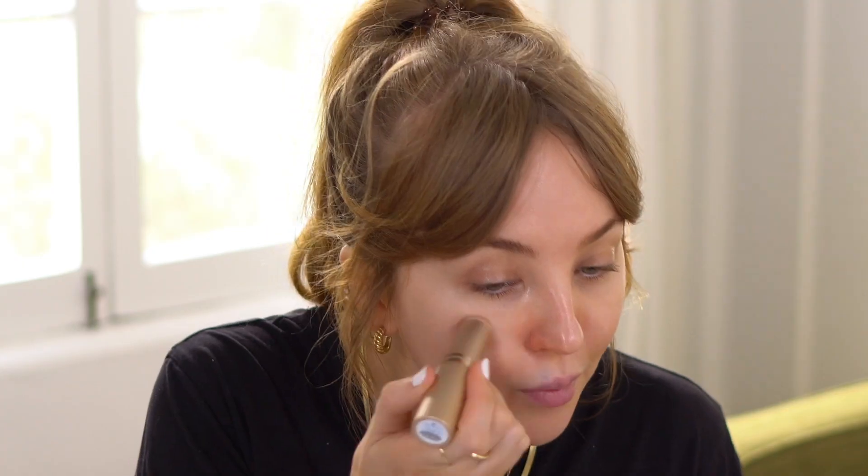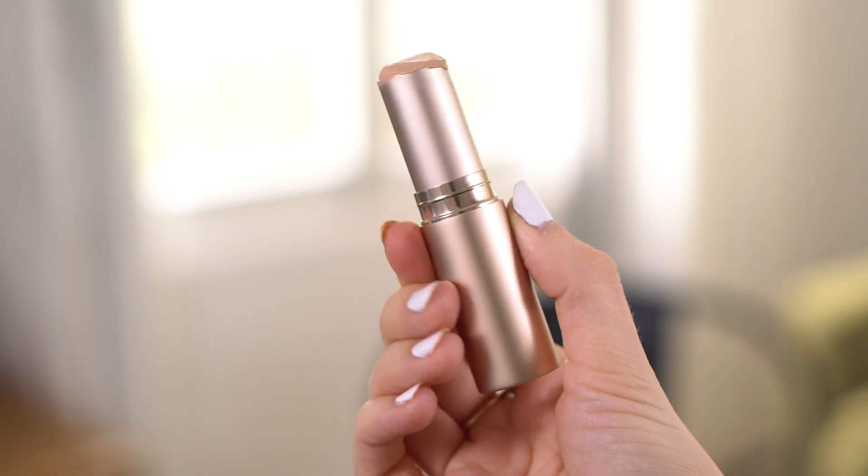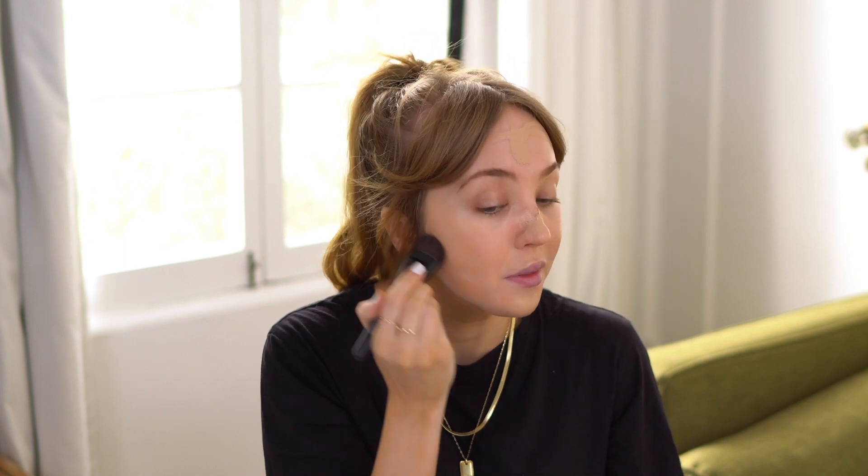Face is primed, let's go in with the foundation. Off the bat, it is way more hydrating than I thought and I feel like I've put on way more product. It's almost like melted — like the consistency of putting lipstick on your face because it kind of melts down and forms to your skin. I'm going to use a brush, though now that I see how hydrating this is, I think you could definitely use a beauty blender with this too.